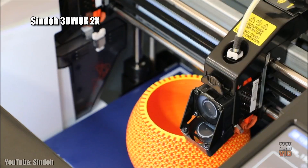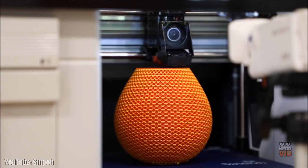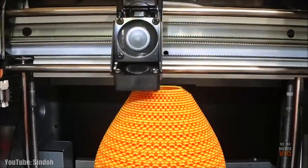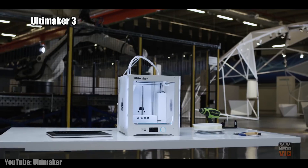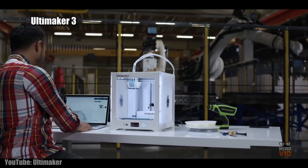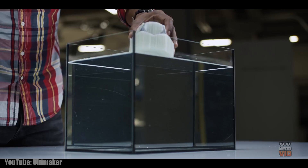3D printers have become essential equipment for hobbyists and professionals that require rapid prototyping and have a diverse range of uses for anyone who needs to create a three-dimensional object in the physical world. The market is saturated with many excellent intermediate models, so we narrowed down the selection to 10 of the absolute best 3D printers that can be successfully used by serious hobbyists and by professionals.